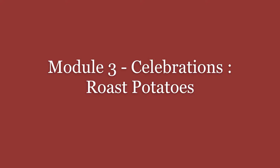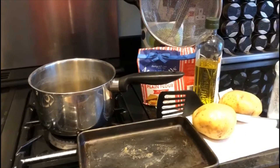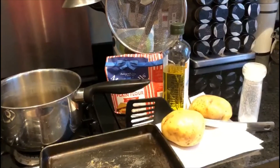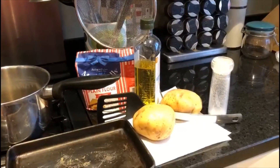In Module 3 of Celebrations and Traditions, we're going to make some roast potatoes for a traditional Christmas dinner. We need a roasting tin, a pan, 1 kilo of potatoes, 100 ml of oil, 2 teaspoons of flour and some salt.